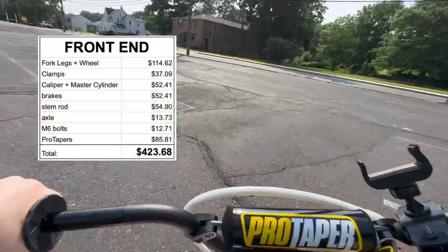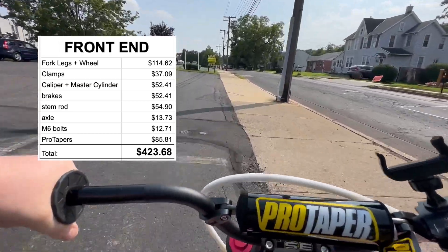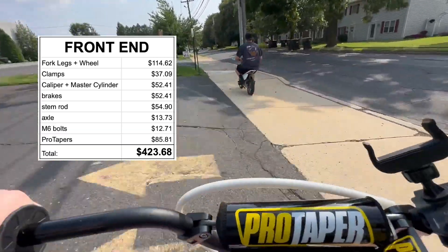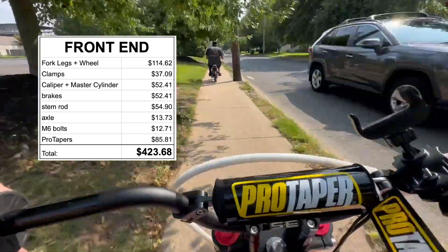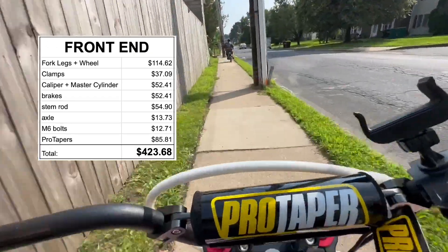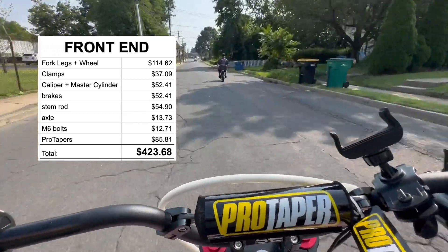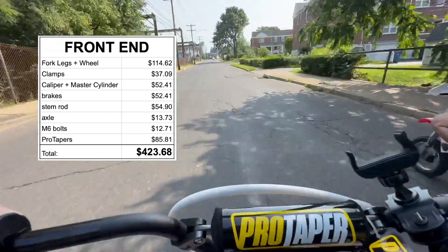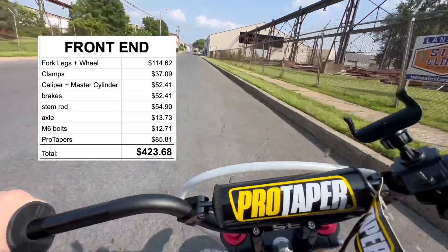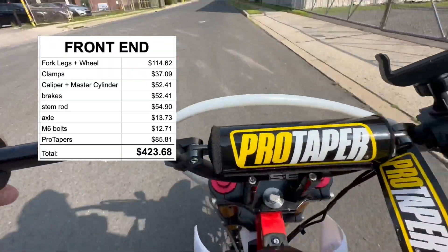The next big expenditure was the front end. The stock inverted forks aren't adjustable, so I built my own inverted fork kit. I got the fork legs and wheel on sale for about $114, a set of Chinese pit bike clamps, reducer sleeves from Ride or Die, a brake caliper with master cylinder from eBay, a 15-millimeter axle, some M6 bolts, and Pro Taper bars. Total came to $423.68. Without the Pro Tapers you'd probably get it down to around $350. Alternatively, you can buy a complete pre-made fork kit from various companies for about the same price — maybe a little more or a little less.